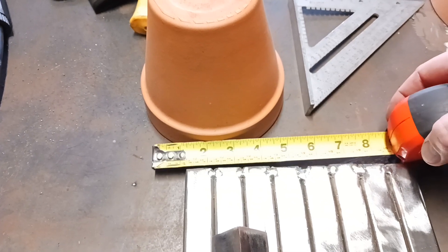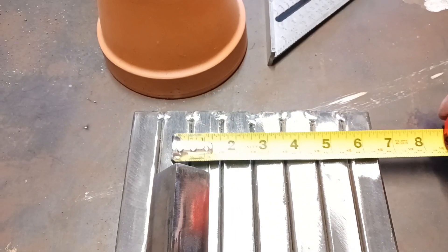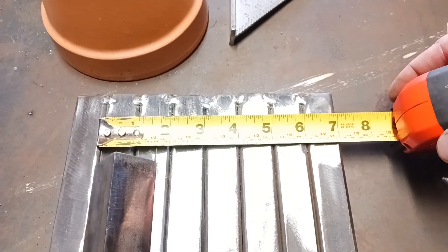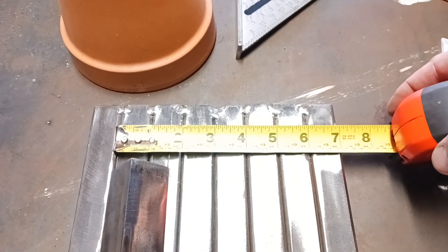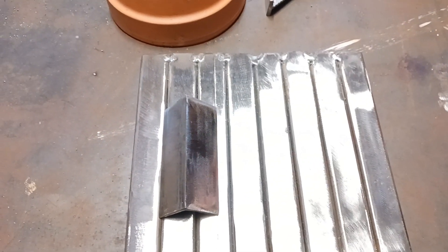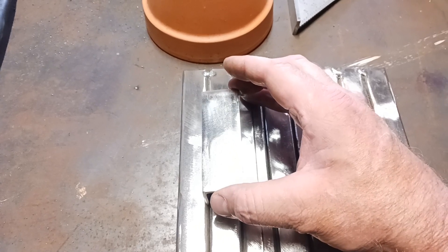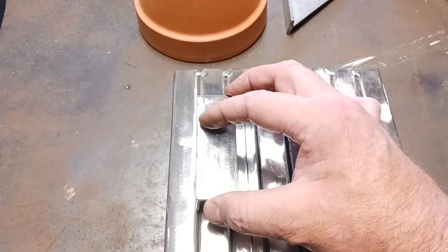This pot is roughly about 5 inches, so I'm going to make my pieces about 5 inches for it to sit on. I've already cut the angle here — this is a 1x1 angle — and I'm going to tack it up just like that, one on this side and one on the other side.